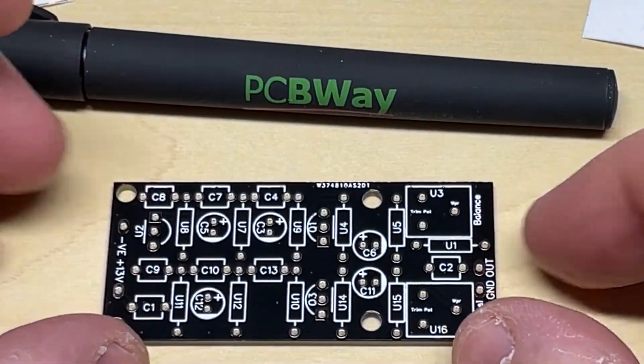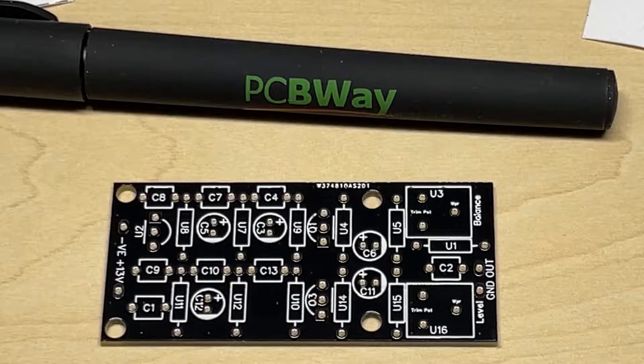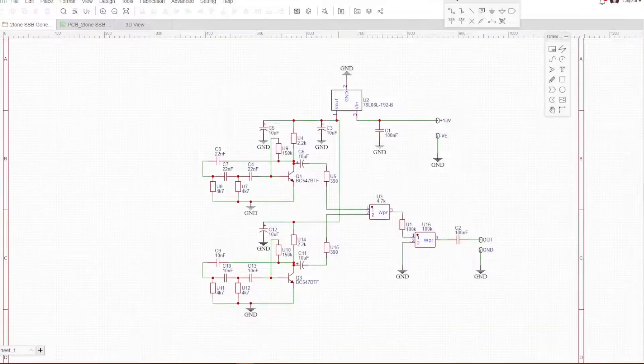So what is this circuit going to be? Well, I've decided to make a two-tone generator for checking single sideband radio transmissions. So I'm using a derivative of a standard two-tone generator circuit, but with some slight changes.